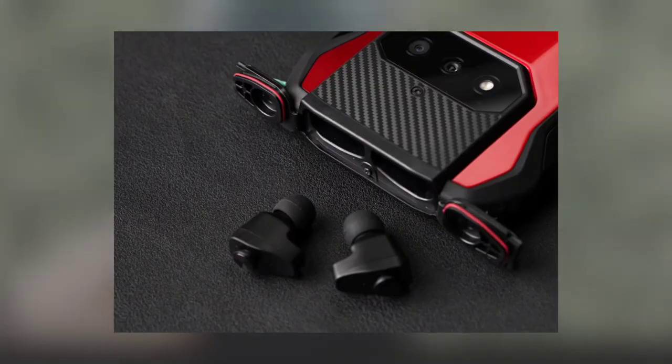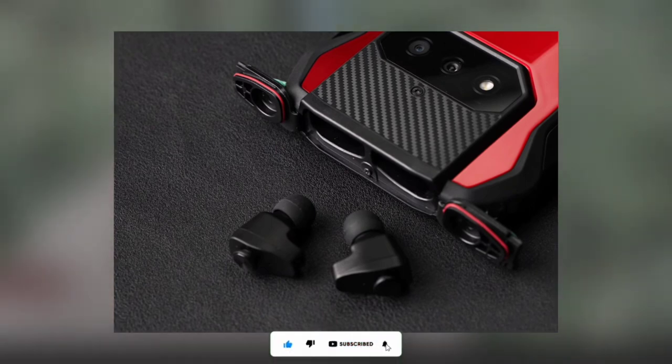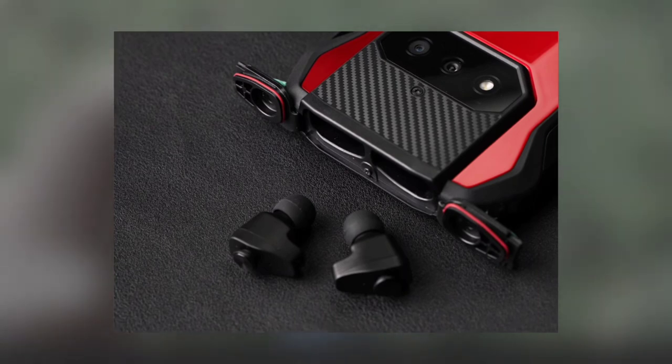At the back of the phone there is a huge bump which houses dual cameras and a flash. The dual camera consists of a 12-megapixel primary sensor and a 30-megapixel additional camera, which is likely a wide-angle lens. The phone has a 16-megapixel camera for selfies.